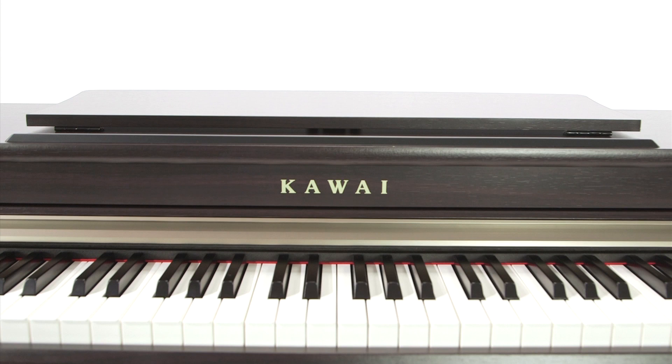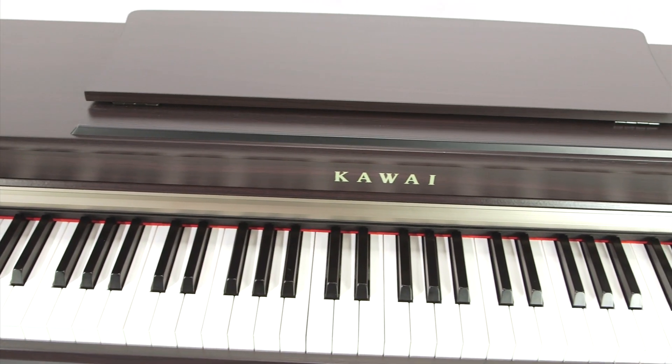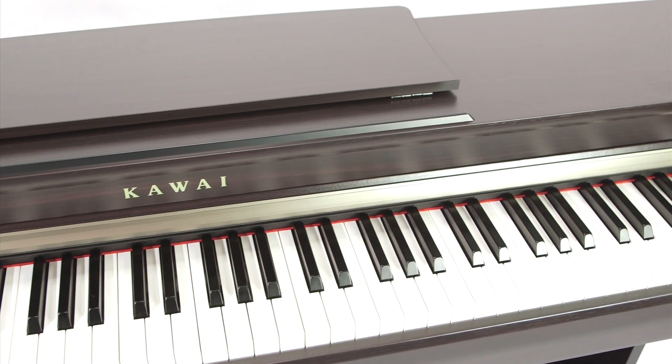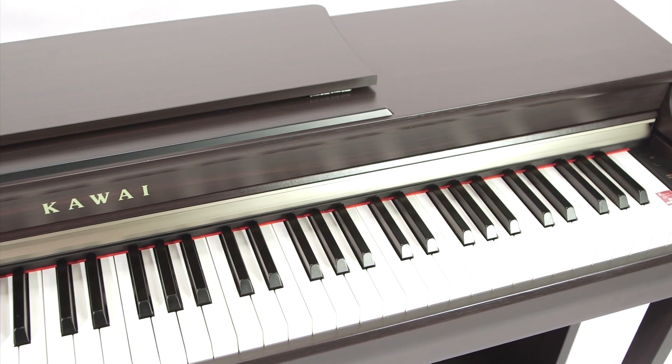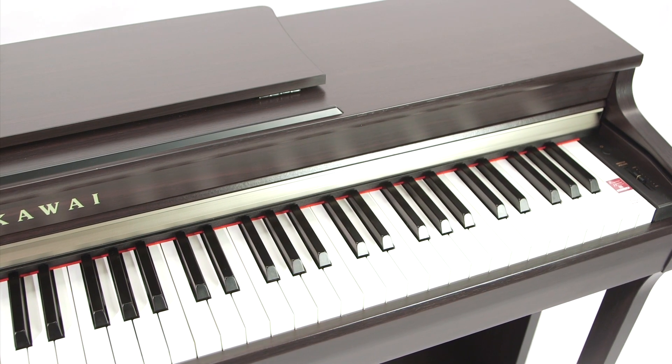The friendly voice can also be switched off at any time. The CN25 also includes another helper to support players in the form of the Virtual Technician — an innovative feature that has previously only been included on the middle and high-end products in Kawai's Digital Piano range.